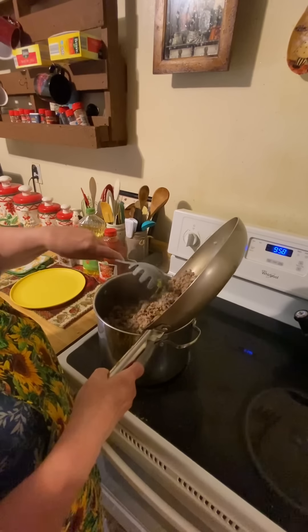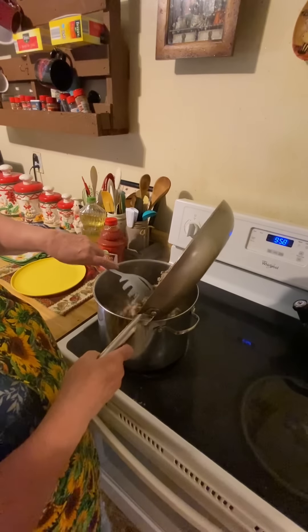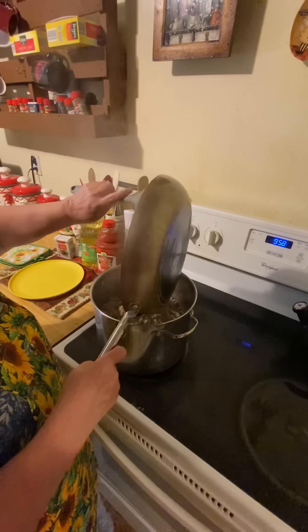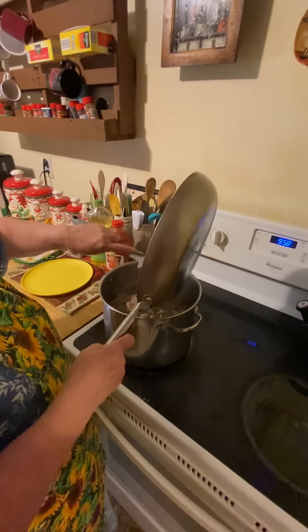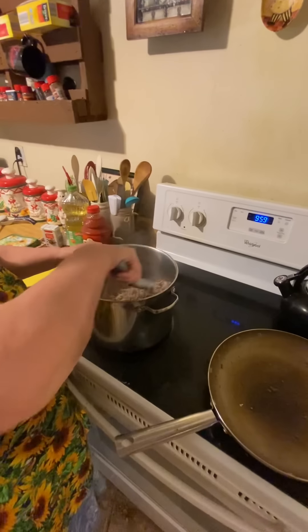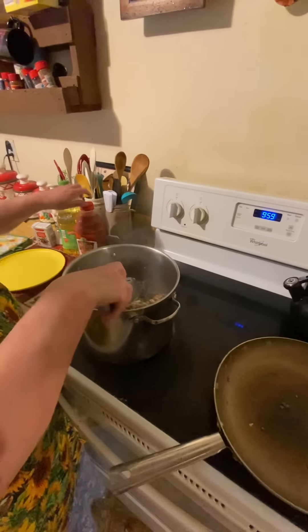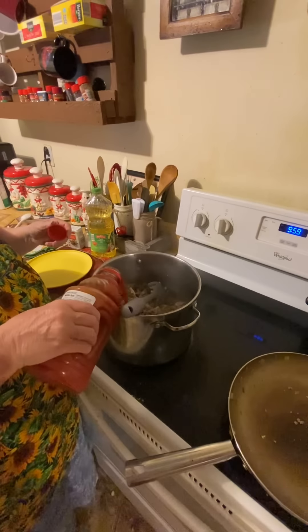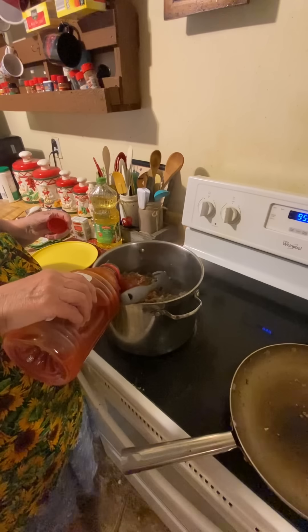You just dump all the ingredients together — that's your goulash. My husband loves the onions. His mother always made this. I don't remember my mother making it, but when we got married, that's what his mother used to fix.